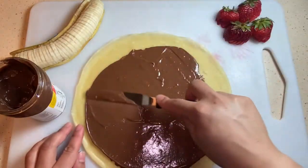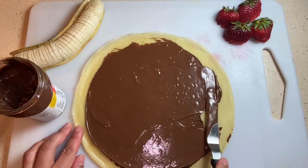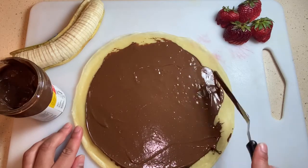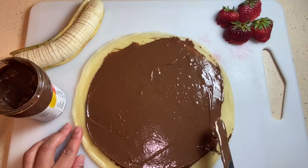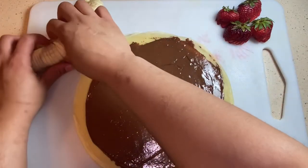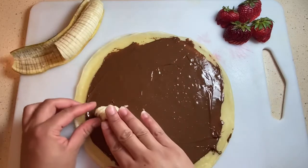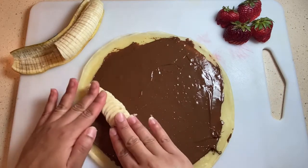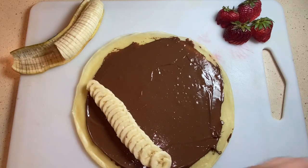Spread, spread, spread. It's been a minute since I used my offset spatula because my main thing is usually savory dishes, but I just got caught up in the moment — it's so satisfying to spread. Over here I just ended up doing one straight line of banana, then I'll fold it over and tuck it in. Right before you get to the center you can line it up and do your folds as you'll see coming up.